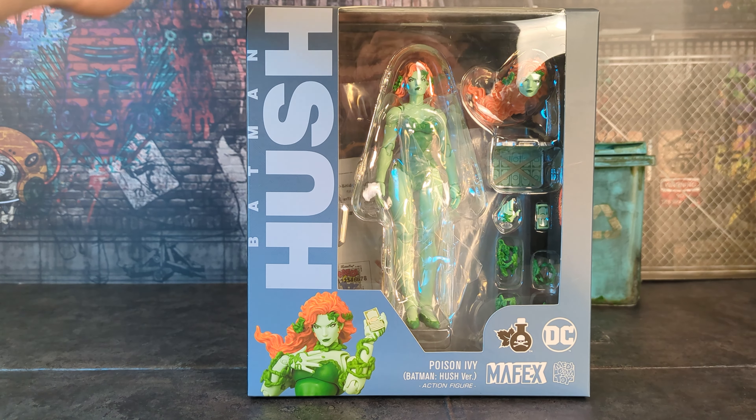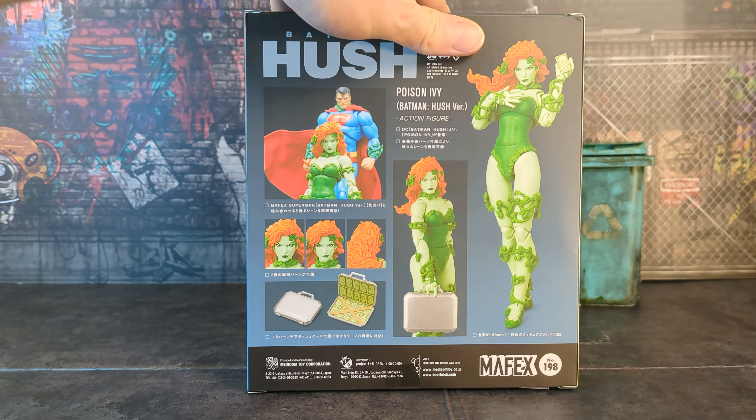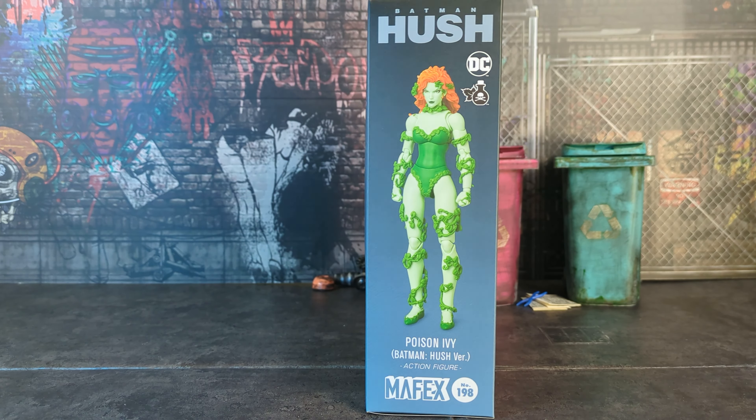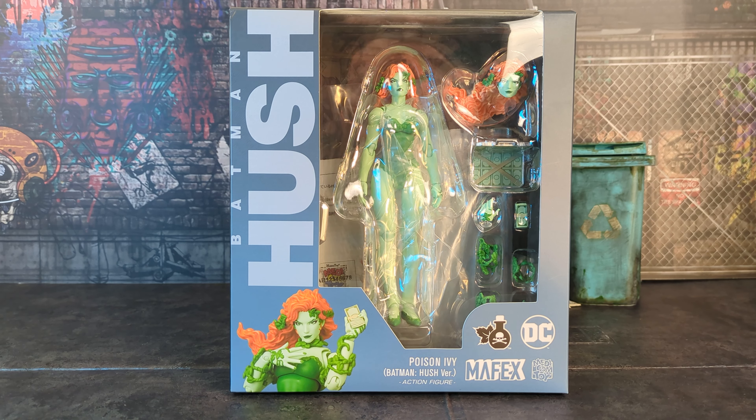So the Mofex Hush Poison Ivy finally came out. I got this from Plaza Japan — not Hobby Link because she was sold out there. Plaza Japan is my backup when Hobby Link sells out of pre-orders or I miss the first wave of in-stock. They normally have it. I'll put a link in the description. The box is your standard Mofex Hush Batman box art — it looks great.